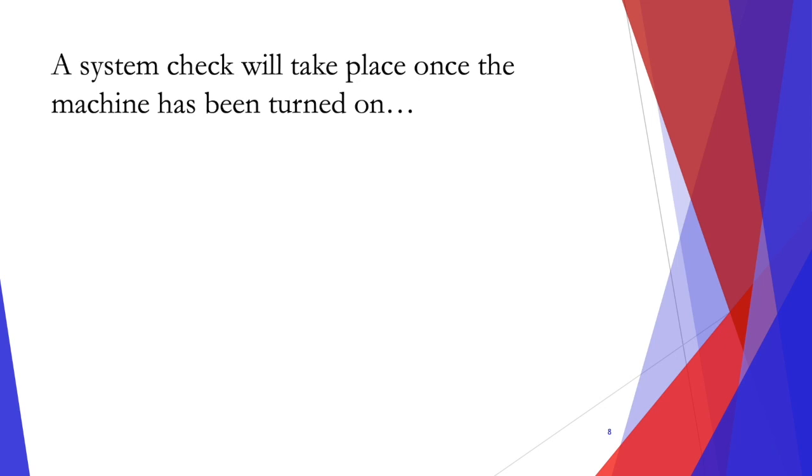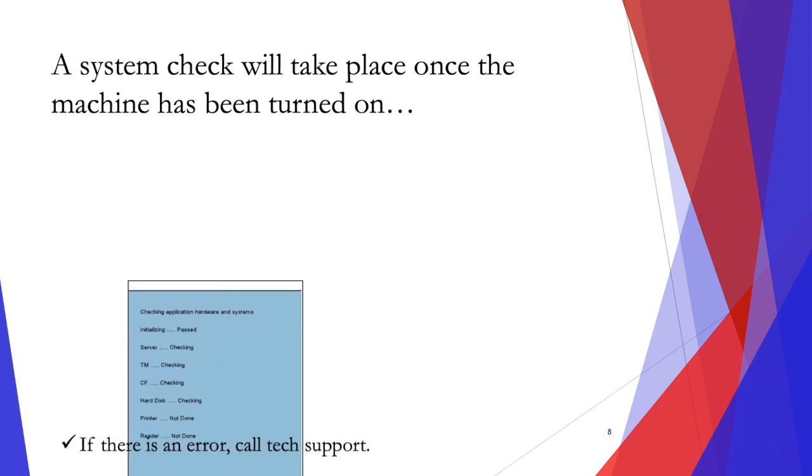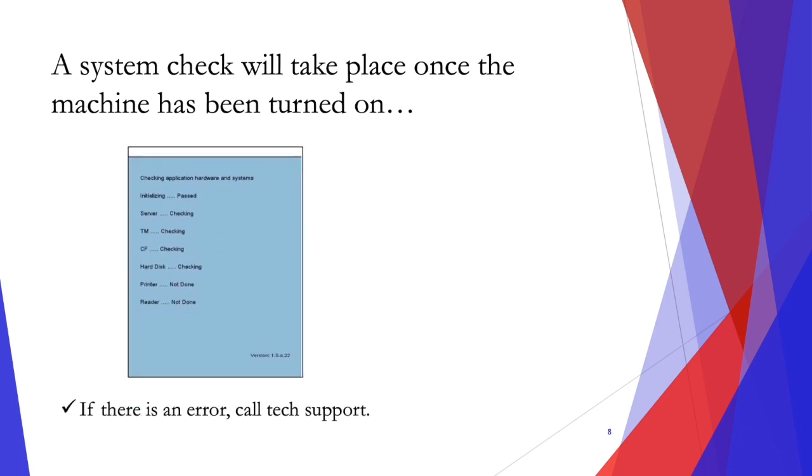A system check will take place once the machine has turned on. The system check will take about 3 minutes. If there is an error, call tech support.